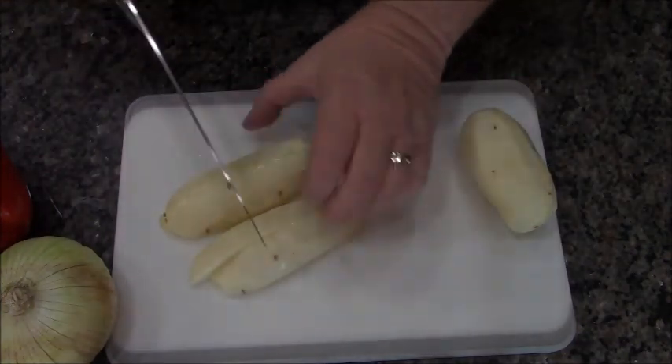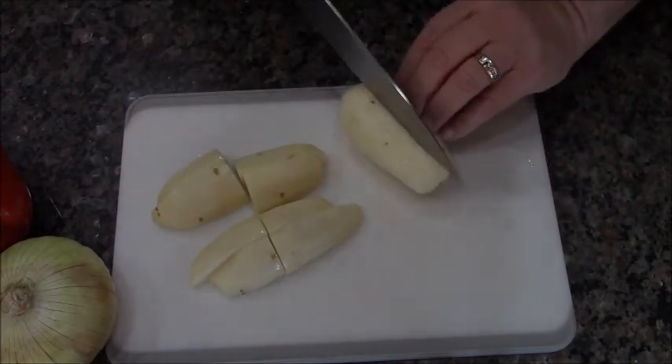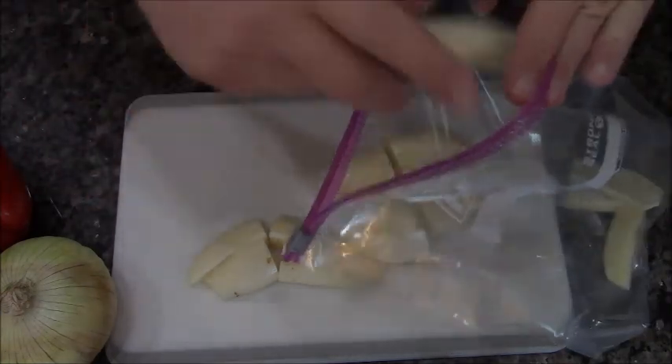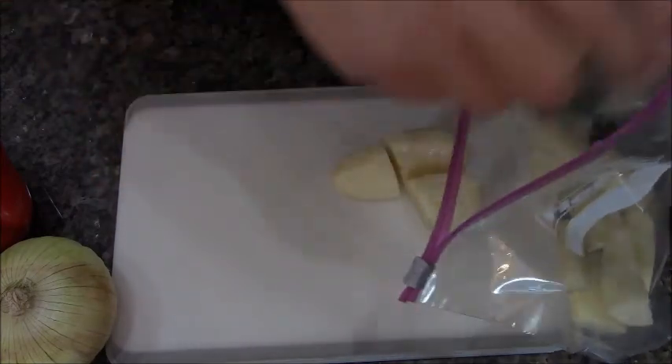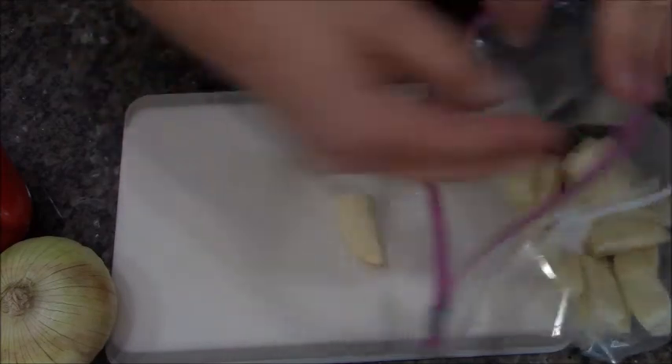For this I use two potatoes that I quarter and then slice in half. I'm using a gallon Ziploc bag instead of a mixing bowl — one less thing to wash, because when we're done we're throwing that in the trash. That's a good thing about sheet pan dinners — easy cleanup.